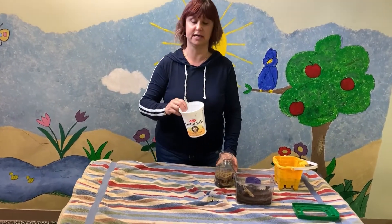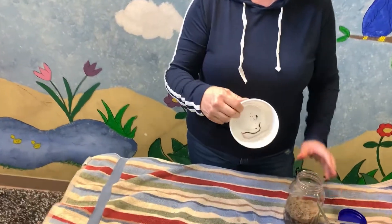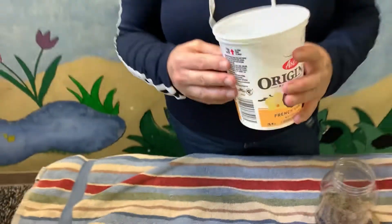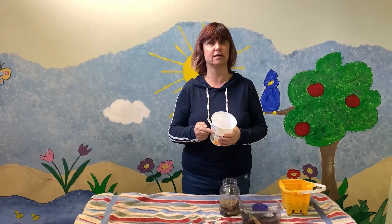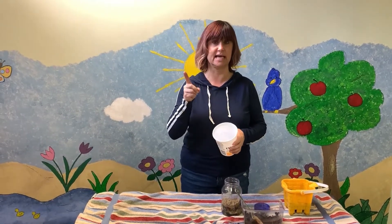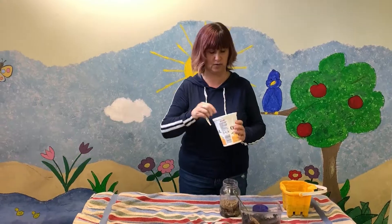I went on a worm hunt yesterday and I was only able to find one worm because it was so hot and dry out there, and worms like damp and cooler weather. I'm going to go out today and look for more worms to add to it because it's damp outside and it might be easier to find worms today.